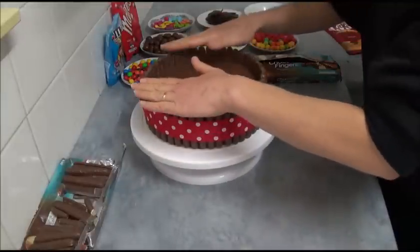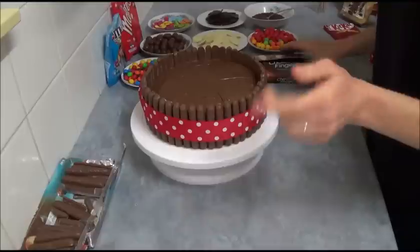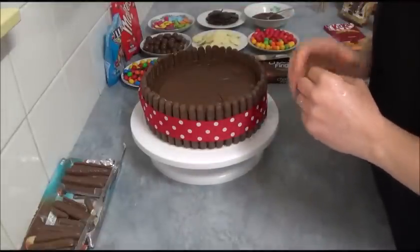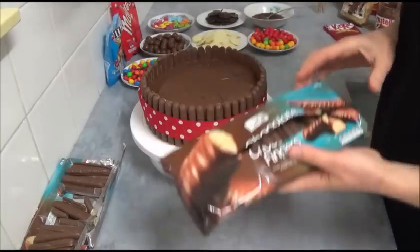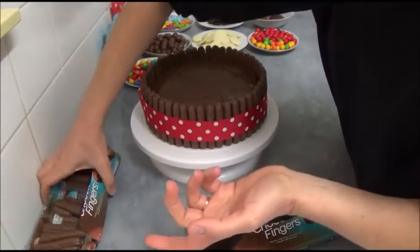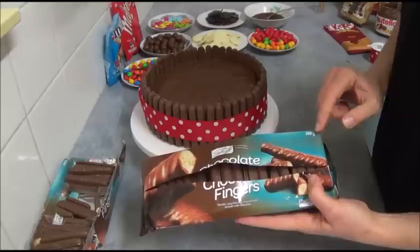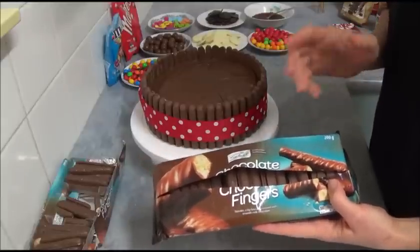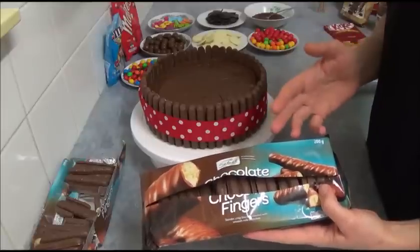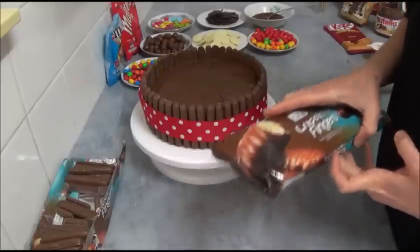Once you connect all the chocolate biscuits, I notice we actually don't need three packets. I used only about one and a half packets. Each packet is 200 grams or 7 ounces, so if you get a packet which is 200 grams, you'll probably only need two packets. I'll write the exact quantity in the description box.